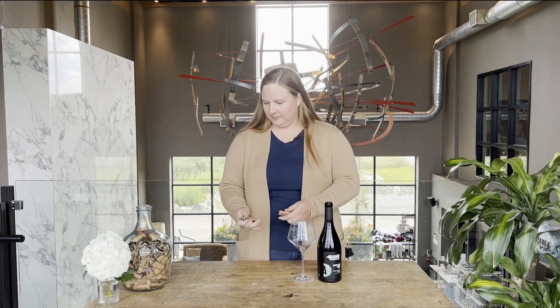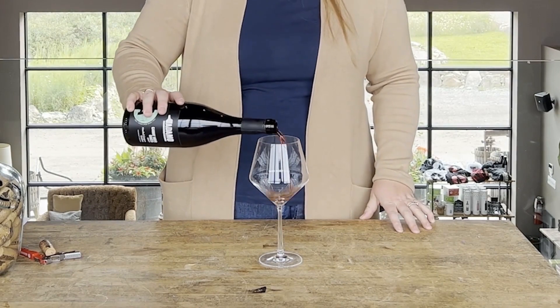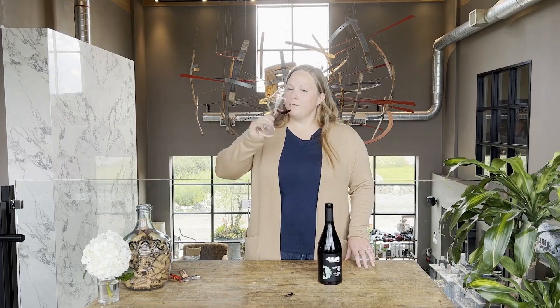This is our 2017 Gamay Noir and the grapes came from Hubel Grape Estate in Niagara-on-the-Lake. Gamay Noir is a lighter red. The grapes came from a fairly warm site in Niagara-on-the-Lake, so we get lots of good ripe flavors like cherry, some raspberry, a little bit of earthiness, a little bit of spice, and a bit of leather and vanilla from the oak.